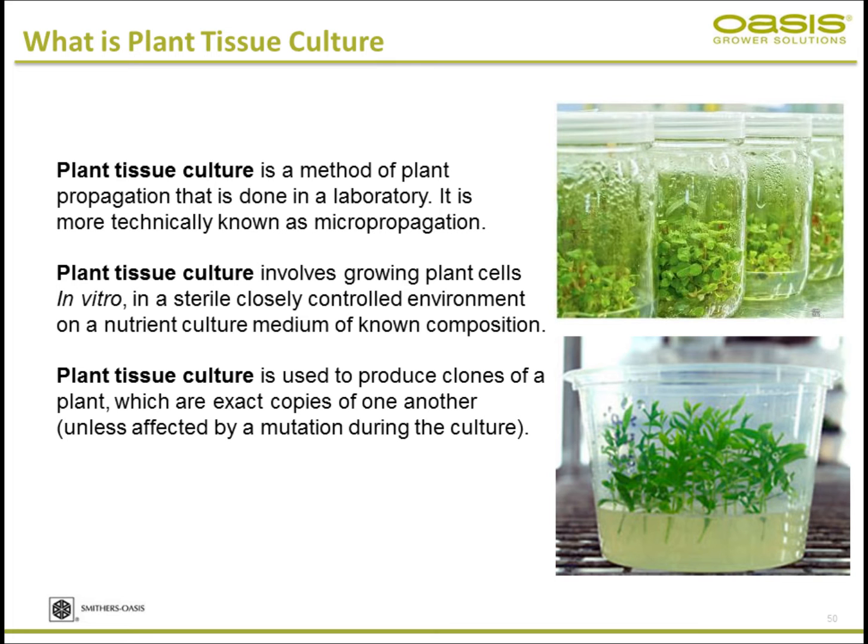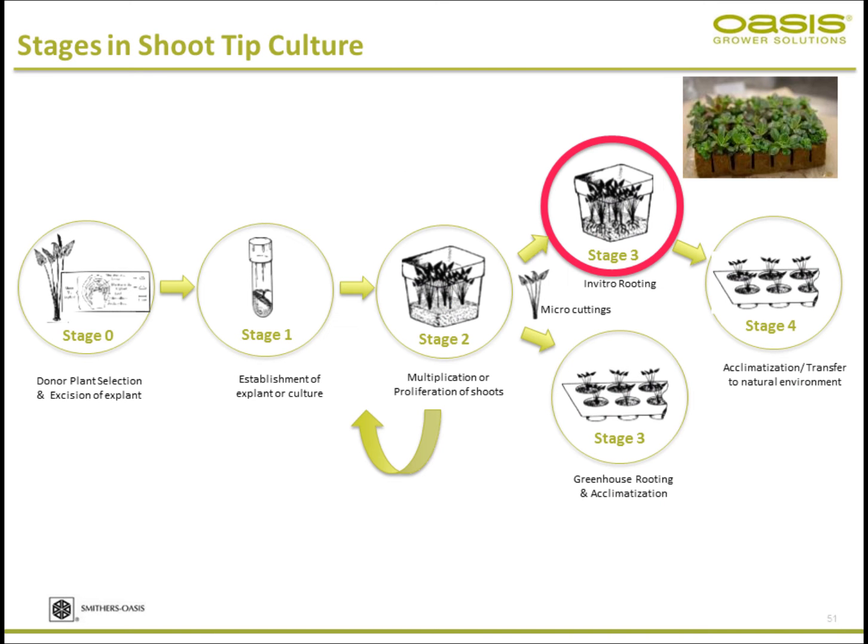Plant tissue culture involves growing plant cells in vitro in a small, closed environment, providing all the required nutrients. It is used to produce clones — an exact, true copy of the parent. This is a great tool to produce healthy, clean plant material in large numbers.